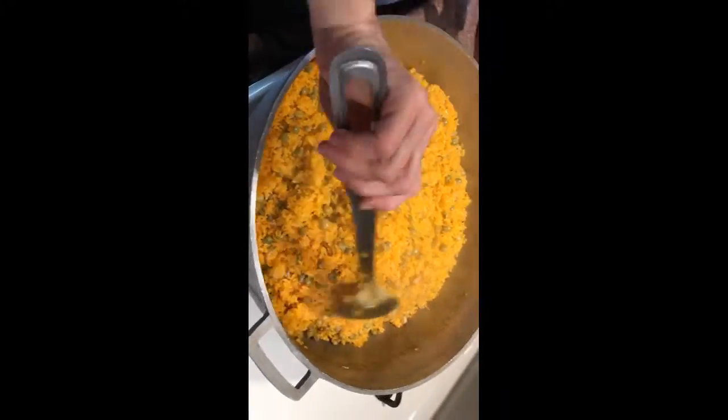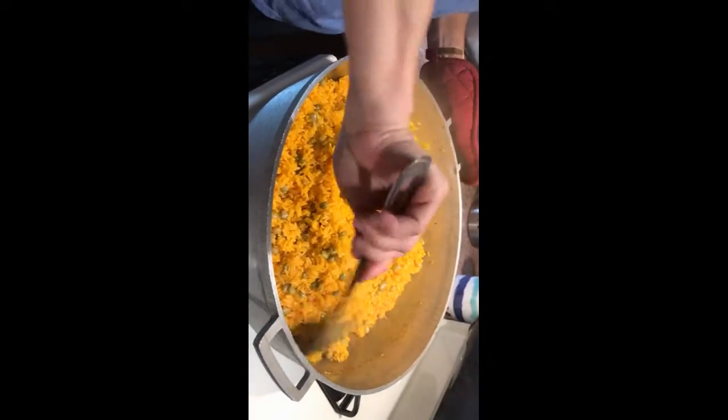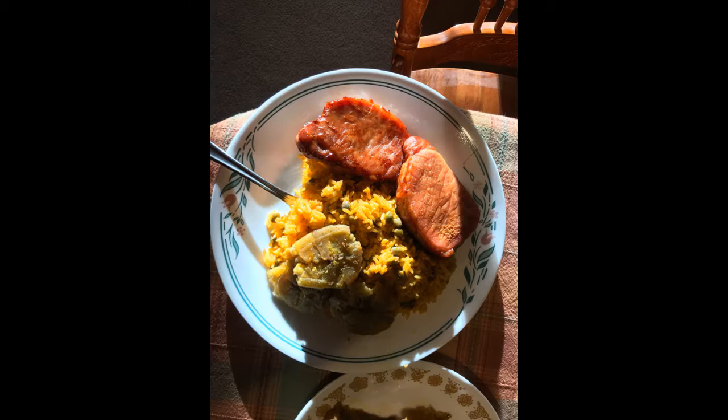Once you're done mixing after those 10 to 15 minutes, leave it for about 20 to 25 more minutes. Then you can taste it, and that's when it's good. Here we added some tostones and pork chops, which is my grandma's staple. If you liked it, you should try it sometime. Thank you!